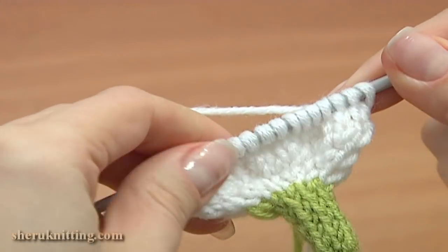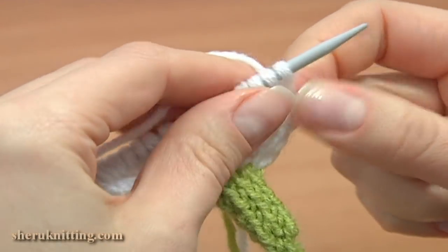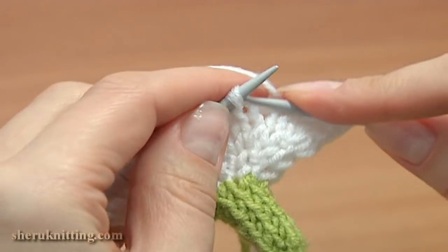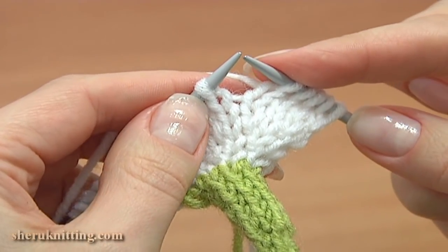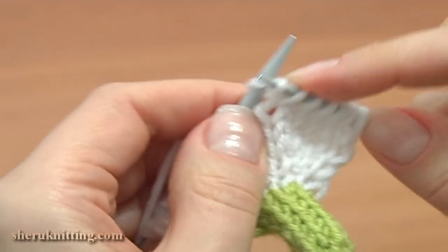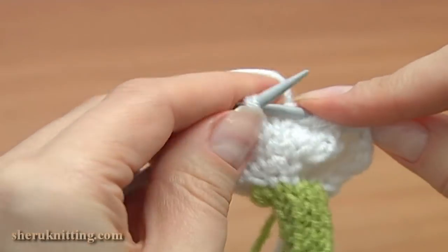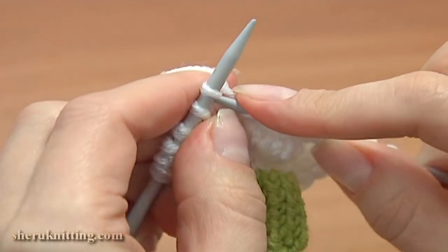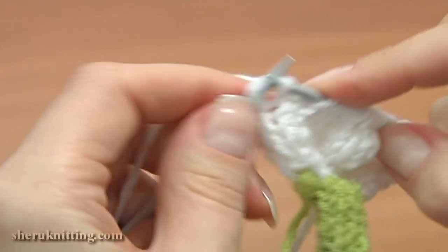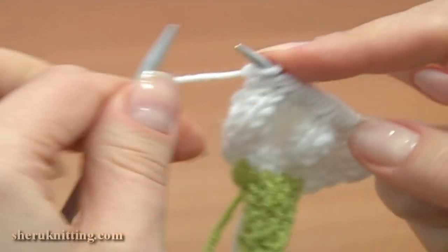Row is completed. Turn the work to the right and begin knitting row 9. Slip the first stitch, then knit 4: 1, 2, 3, 4, and knit 1 back and front — knit the next stitch into the back leg and then the same stitch into the front leg. Continue knit 5: 2, 3, 4, 5, and again knit 1 back and front. Repeat: knit 5 and increase the last stitch to 2 stitches. Now turn row 10, wrong side.